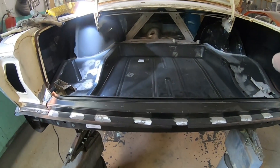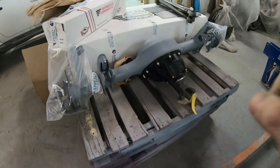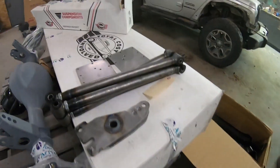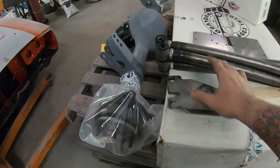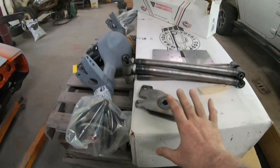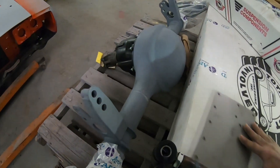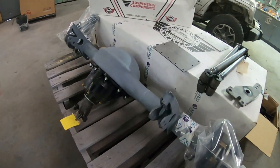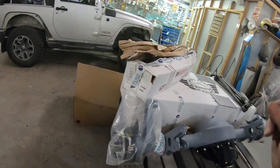I'm not going to put that floor section in yet because the customer brought in, on Friday - it's actually already Tuesday again today - a narrowed Curry nine-inch and the whole TCI four-link rear suspension for this car. This is all here so I can paint all the components and I will be welding in any brackets that need to be welded. I'm not going to be installing the suspension - the customer wants to do that himself, which I totally understand. There are brackets that need to be welded to the frame, so I'll be taking care of those, and that's why I'm going to leave the trunk pan out for now.